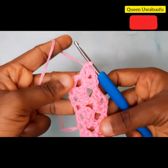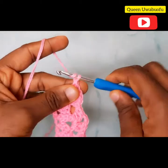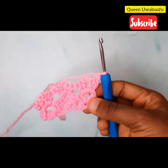Your work should look just like this. For the third row, repeat the same process — chain one.